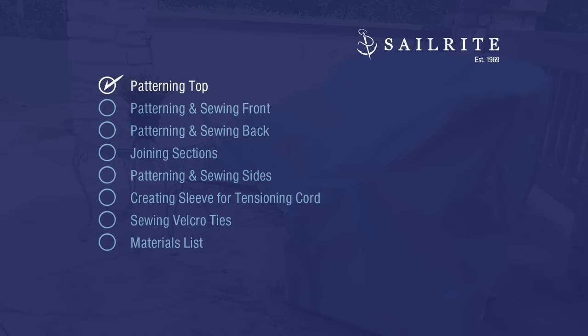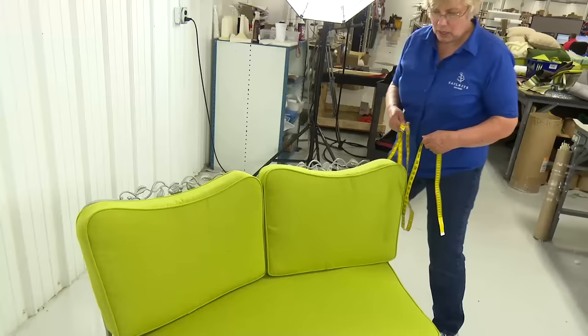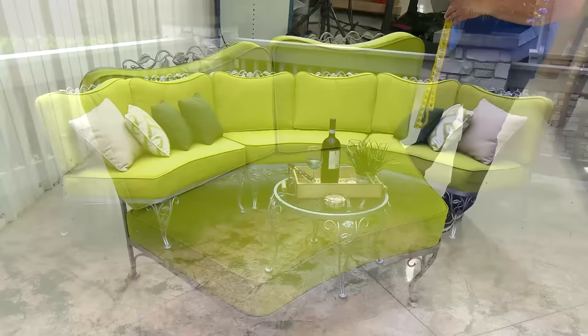Let's start by patterning the top. We're going to make outdoor covers for this curved sectional unit. This actually has three pieces to it; we're going to start with one.